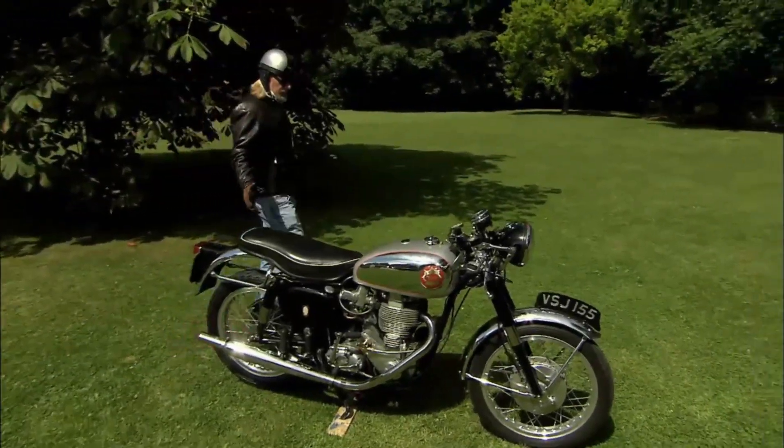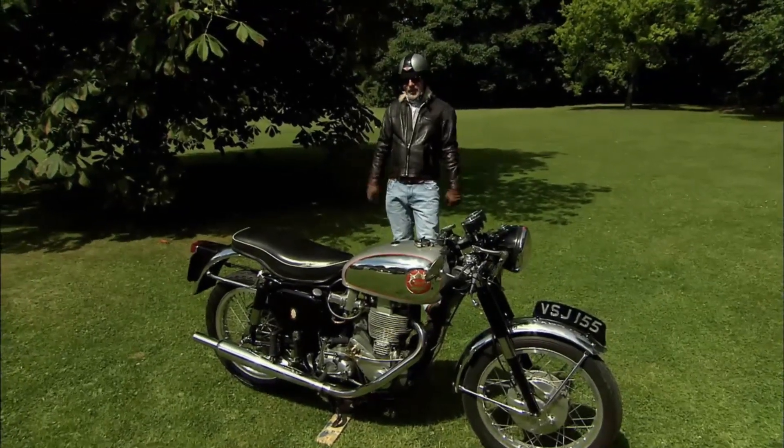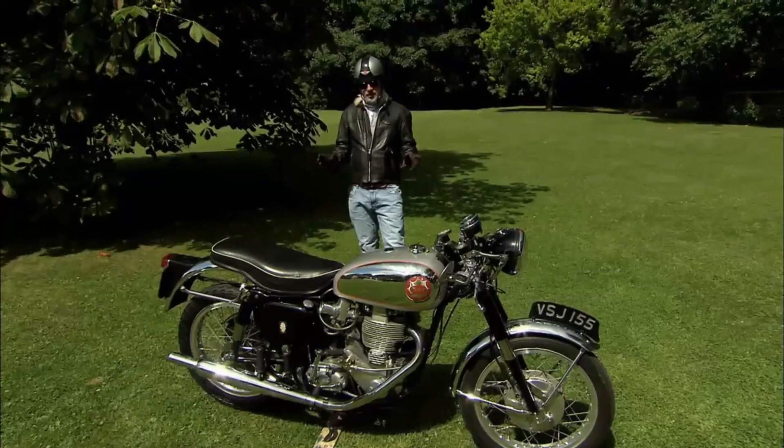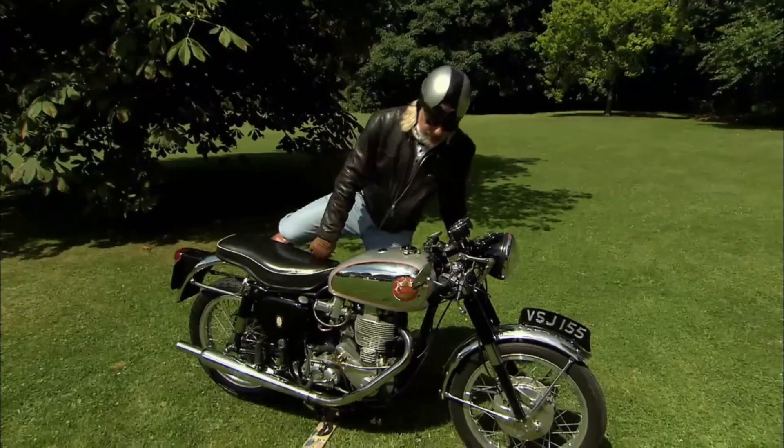This may be one of the most beautiful bikes on God's earth. But that's the form — what about the function? They are renowned for not starting. It may be difficult to believe, but I've never actually got on this bike. I'm going to do it now.